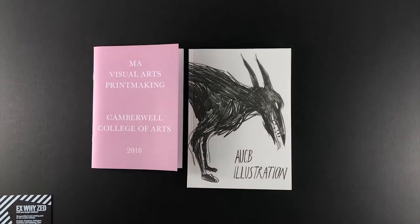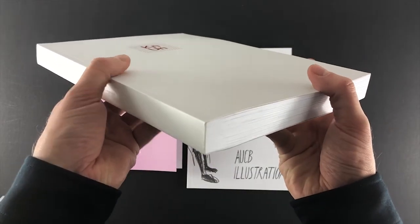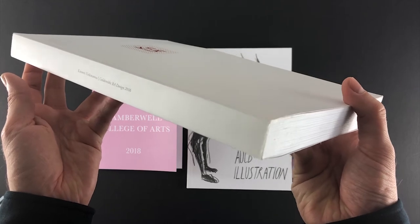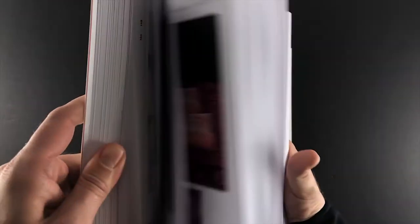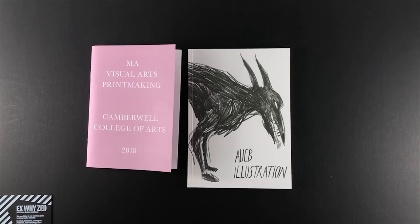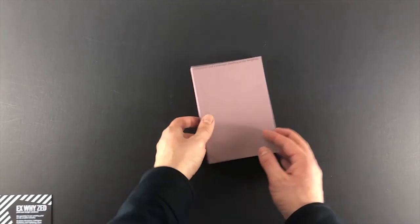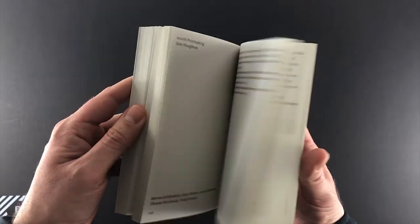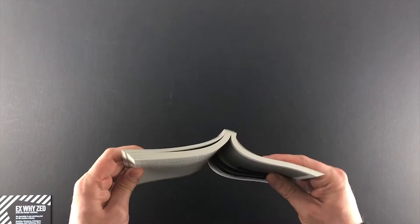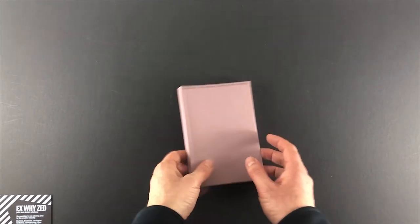At the top end of perfect binding, you can go for however many pages you need. This Goldsmiths catalogue is probably three or four hundred pages — over two centimeters thick — and being A4 means the pages open up more easily than a compact perfect-bound book. This Kingston catalogue is 120 pages but A6, making it harder for the reader to press pages down; however, it's very compact and a nice little degree show catalogue.